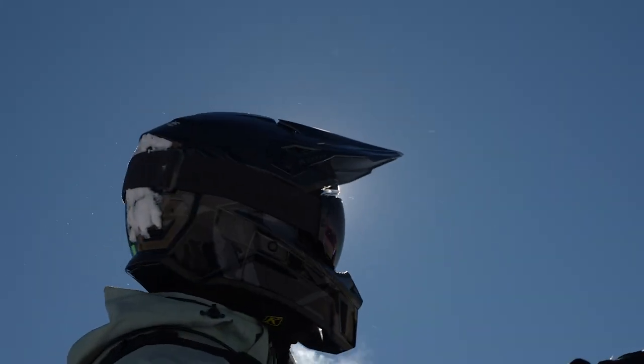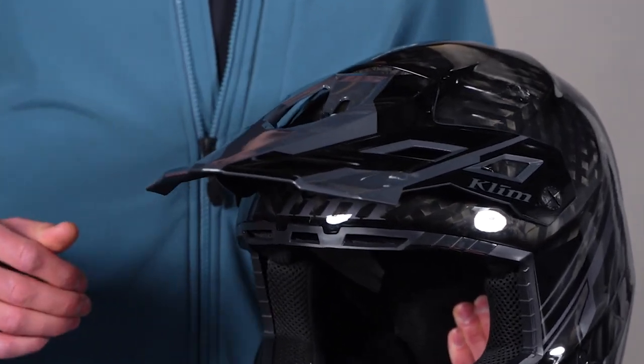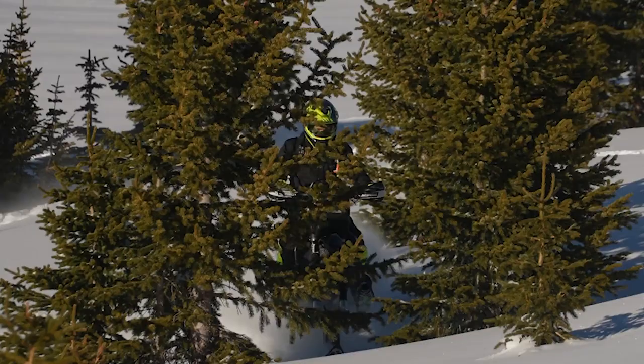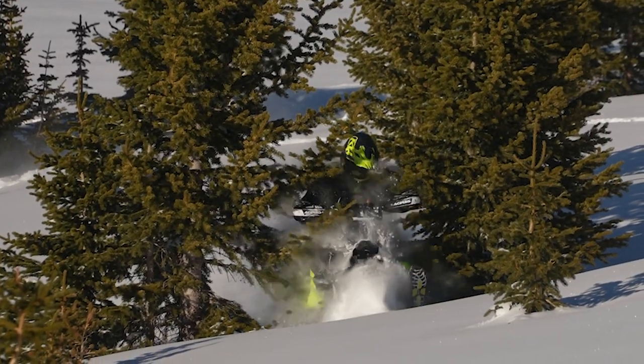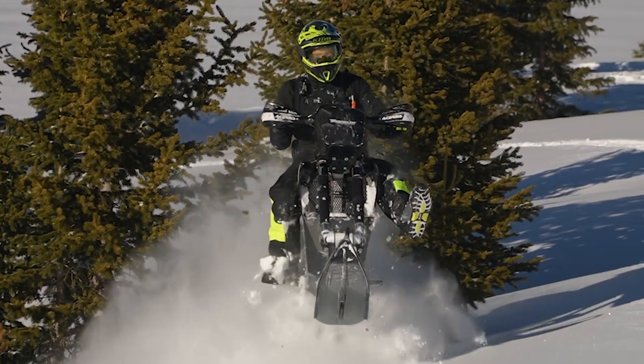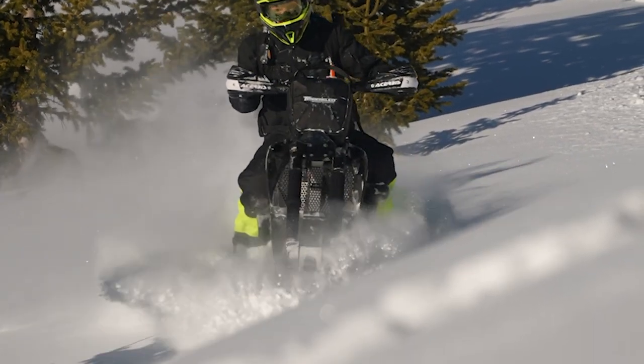First things first, you'll notice this visor is different. This is more aerodynamic and stronger than the visor on the other F3 helmets. It's going to hold up to those tree branches a little bit better — you can smash through them a bit more. Obviously it's not indestructible, but it's stronger than the other visors on the F3 series helmets. It's more aerodynamic and gives you a better field of view too. For guys doing hill climbs, looking up through the trees trying to spot your line, it's going to give you a bit more visibility through there as well. So that's a cool upgrade right there.